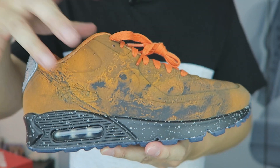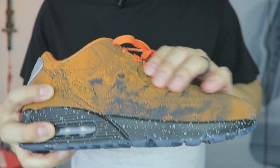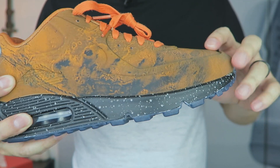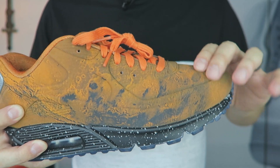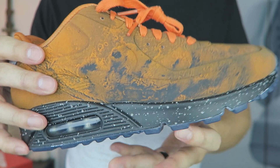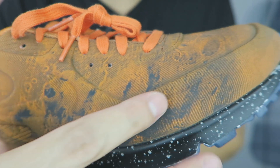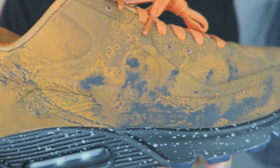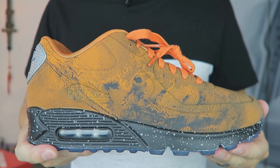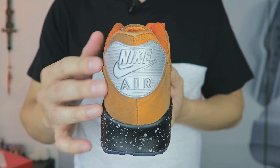Here is the Nike Air Max 90 Mars Landing. The theme of the entire upper is supposed to resemble the surface of the planet Mars. I'm not sure of the exact material, but I know it's a reflective 3M upper — it kind of feels like canvas or green screen, very smooth. If you look closely at the upper, you see rocks and craters, things you'd see on the surface of Mars. You can very faintly see the Nike Swoosh. There's an entirely black midsole with speckles of gray all over it.